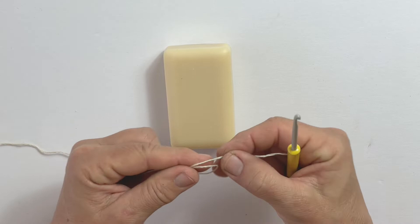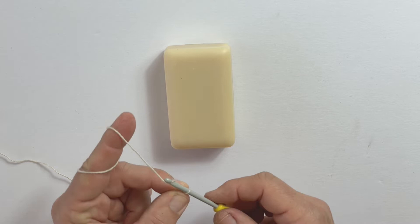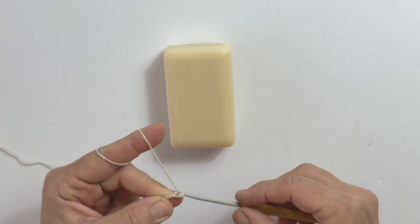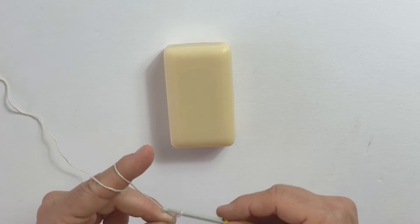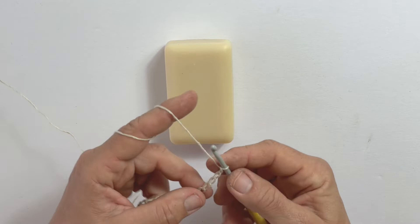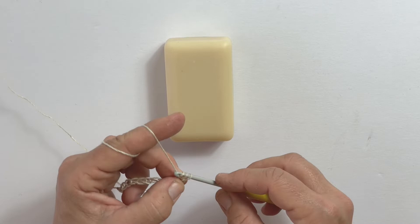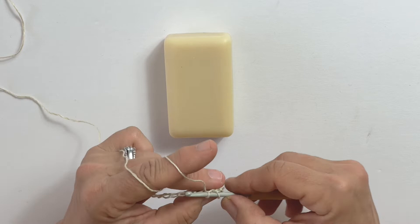First we'll make a slip knot, and with a chain stitch I'm casting on about 15 stitches — a very simple chain stitch. Then I like to measure the width of my bar soap, making it a little wider than I need for this three-and-a-half ounce bar. Then I'll do a second row with a very simple single crochet stitch, grab my yarn, and go ahead and finish that row.